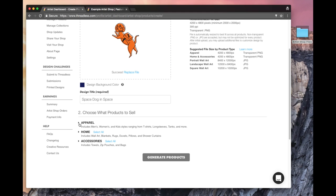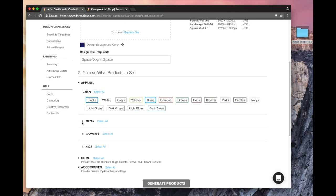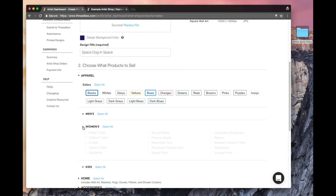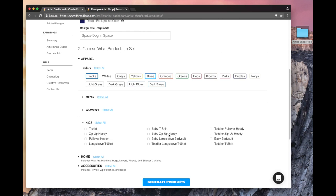So I've uploaded my thing, I've titled it, and I'm going to hit apparel. I'm going to tick blue and black — that's the color of space. For men's clothing, you can see all the options. I'm just going to do tri-blends for now. For women, I'm going to do a muscle tank. It'll only be the black and blue colors because that's all I've selected.